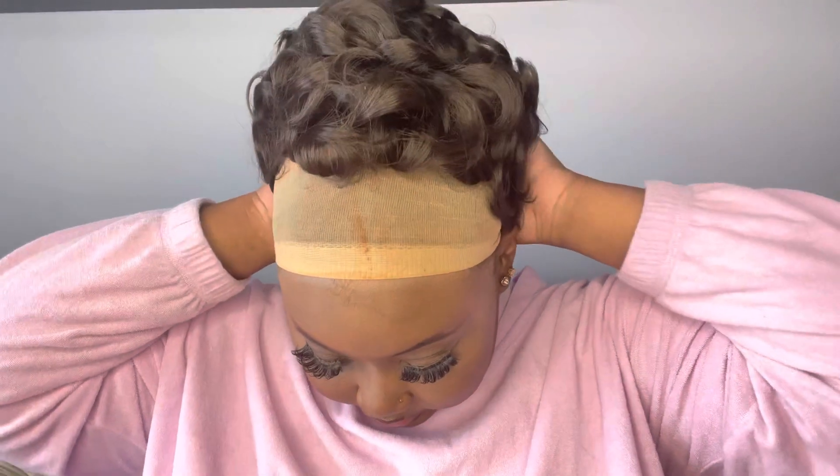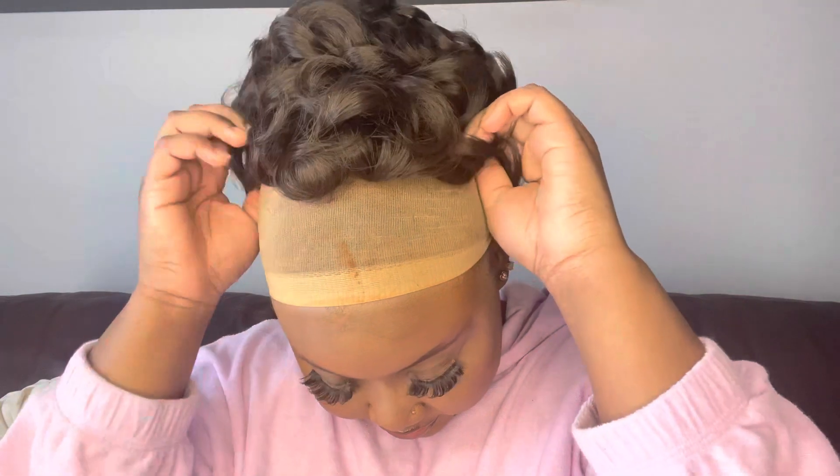My camera keeps cutting off because I need more space, but I'm going to hurry up and do this review. So I'm just going to put the wig on — oh lord. Definitely giving Betty Boop vibes!